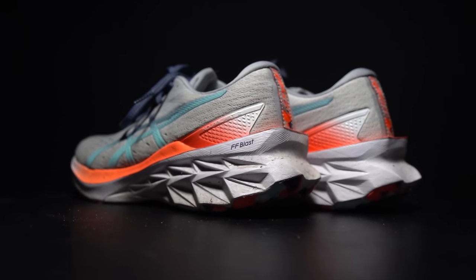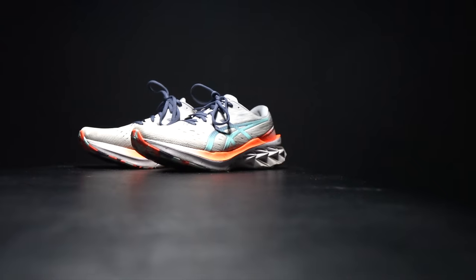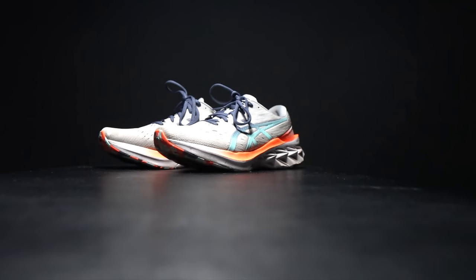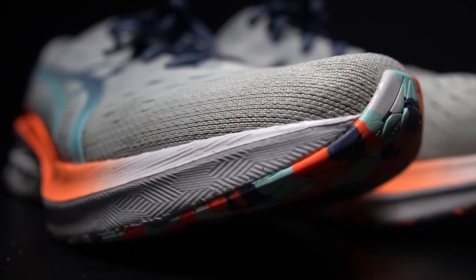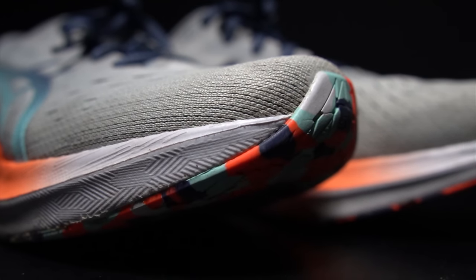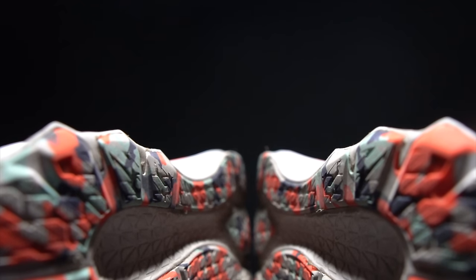This is the ASICS Nova Blast 2. From the moment I started running in it earlier this year, I've been constantly reaching for it again and again. But how has this shoe held up over the last hundred miles? Time to lace them up one more time and take them for a run.